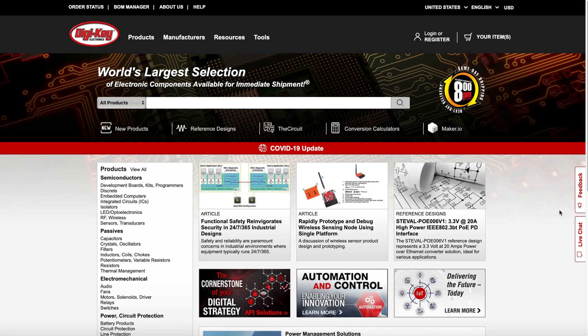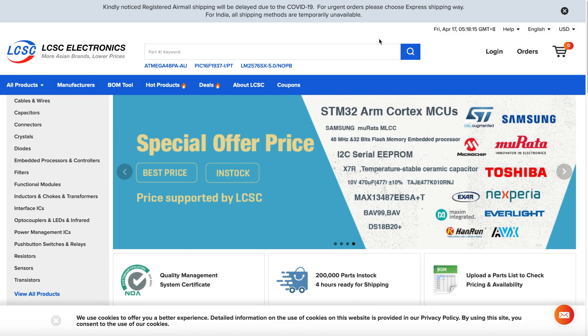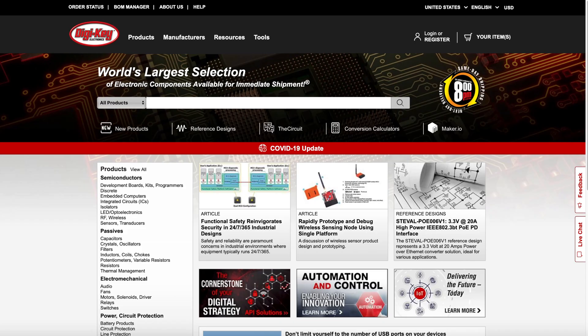Let's make a PCB of this project. Before PCB designing, we will buy our components from DGK. You can also buy from LCSC. Let's start.